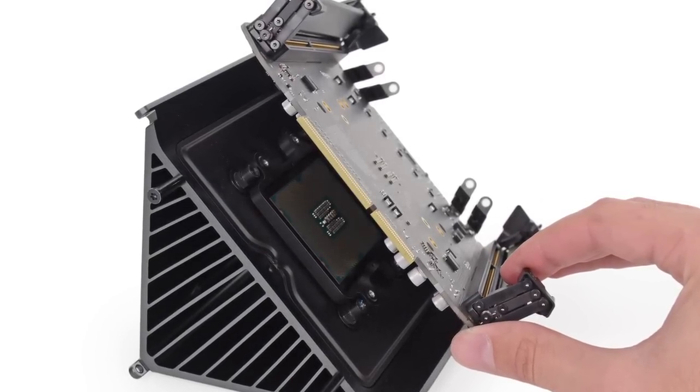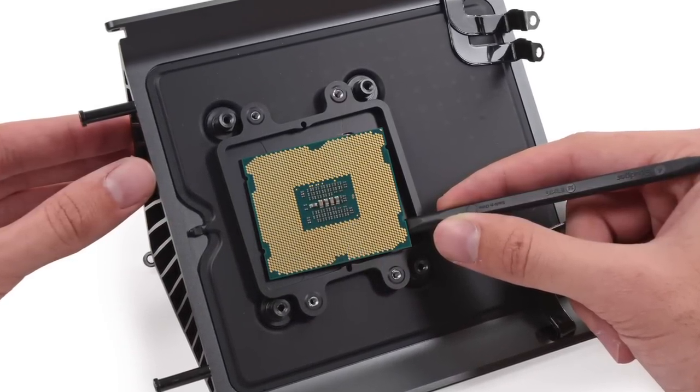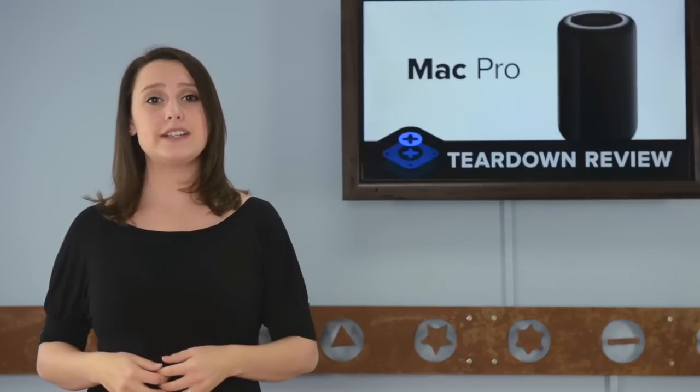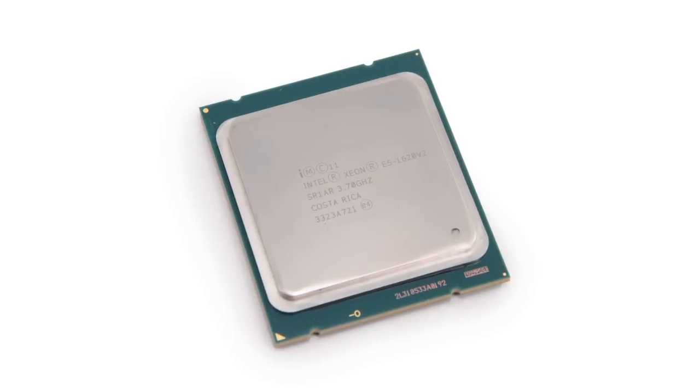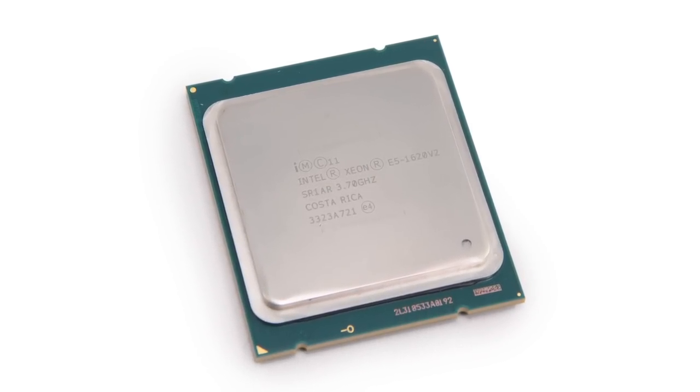On the heatsink we find the logic board. Removing the logic board, we find the CPU stuck to the heatsink — the thermal compound kept the CPU stuck behind when we pulled the logic board away. The fact that the CPU hasn't been integrated into the logic board makes replacing or upgrading the CPU a realistic possibility. Our Mac Pro came with a 3.7GHz quad-core Intel Xeon E5 processor.